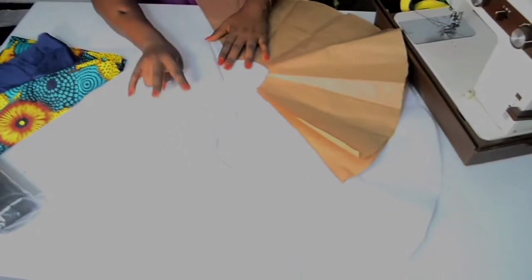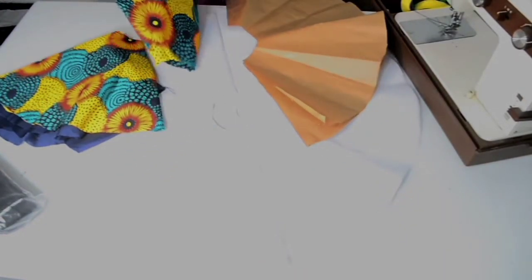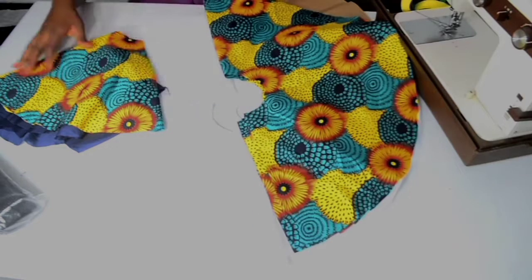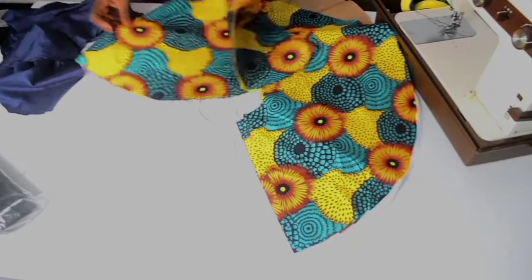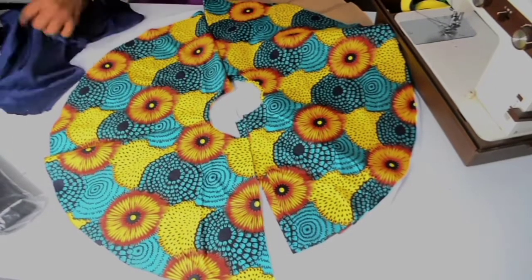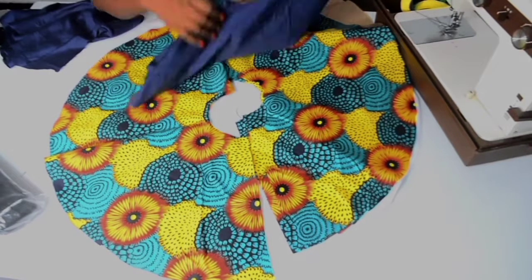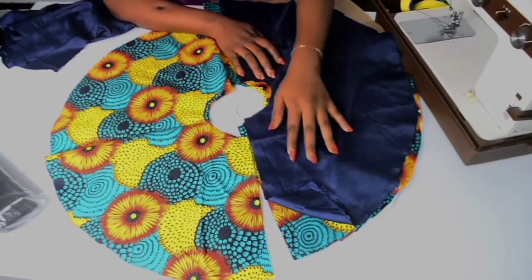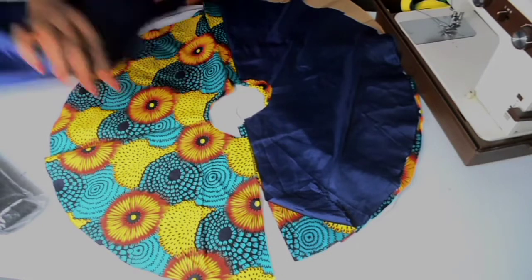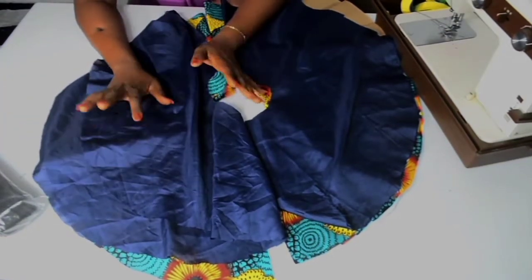The interfacing I am using for this tutorial is called Color Stay. I have cut out two pieces for my interfacing, two for my fabric, and also two for my lining. I just followed my pattern, placed it on my fabric, and cut it out as it is.